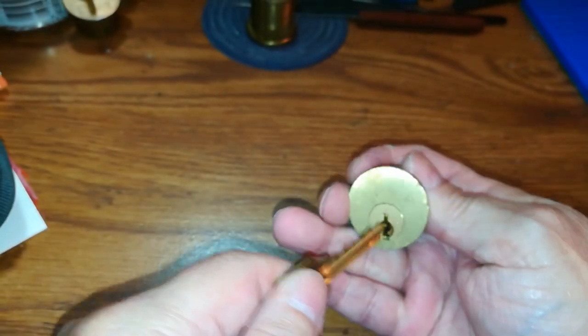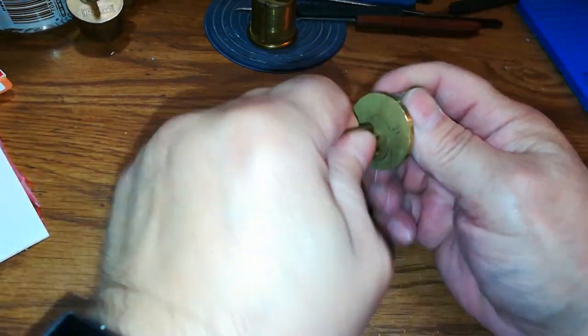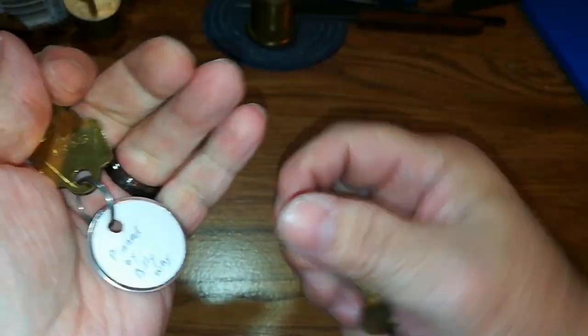Your i179. Before I pick this, I have a little history lesson, and I'll try to make it quick so we can pick this — or attempt to pick it.